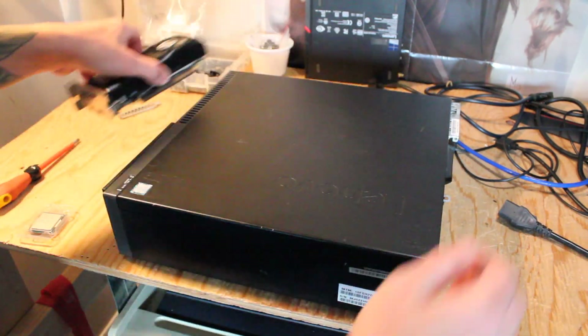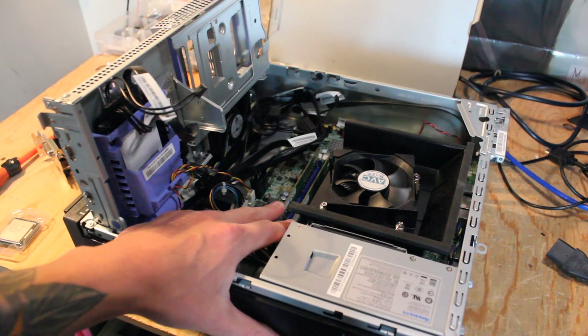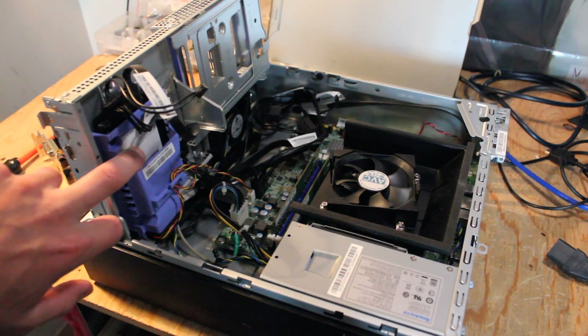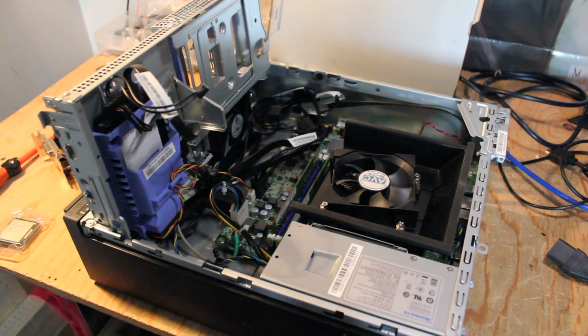Let's get this thing open. I already have 16GB of Samsung DDR4 2400MHz memory installed. I believe I have a 240 or 480GB ADATA solid-state drive, which also has Windows 10 Pro 64-bit installed.